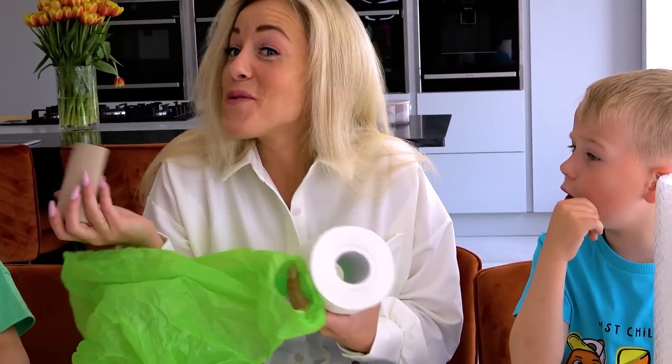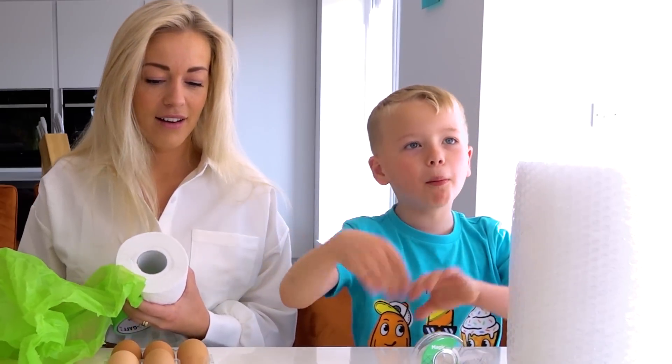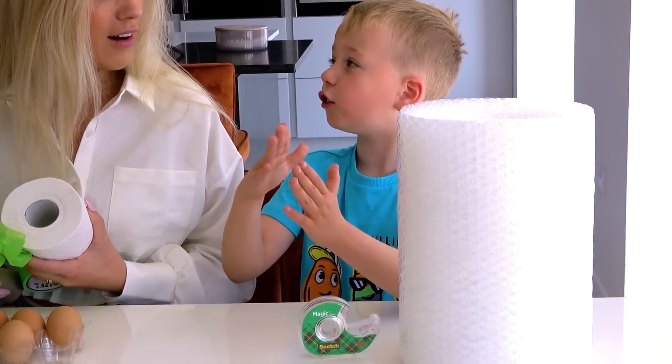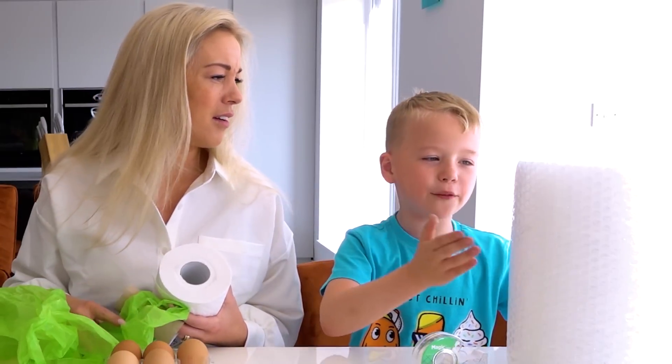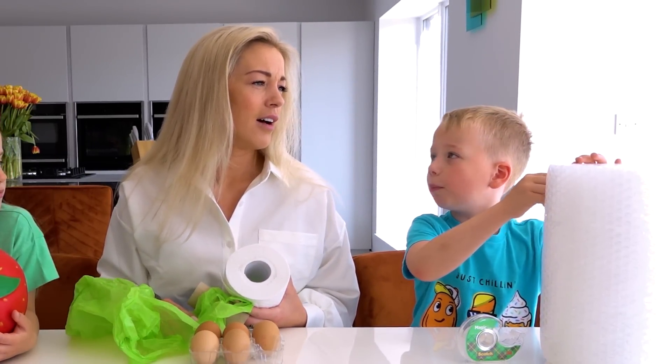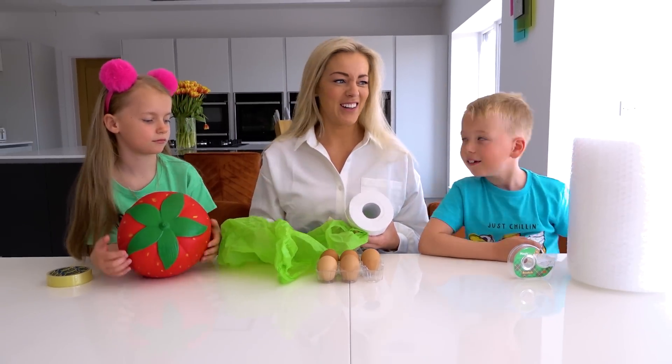I'm gonna wrap lots of bubble wrap until it's a thick piece around the egg, and then tape it a lot. It basically should save itself because these things are supposed to protect the egg. Yeah, they should protect it. We'll see!